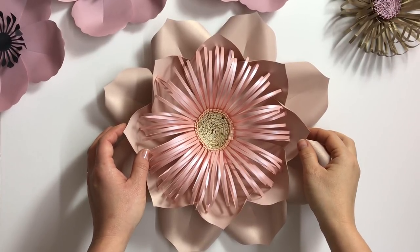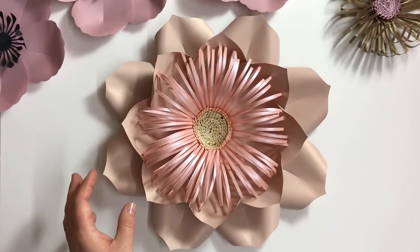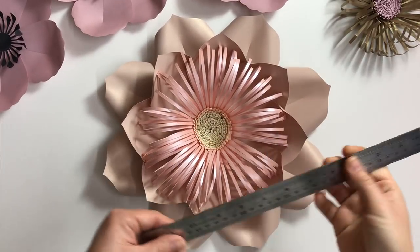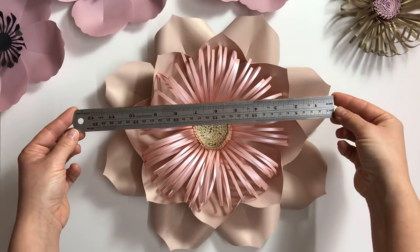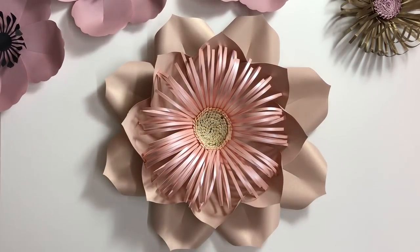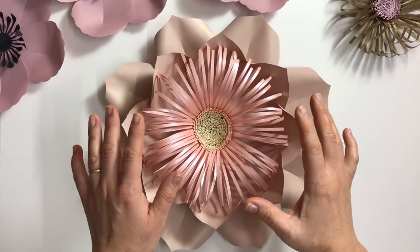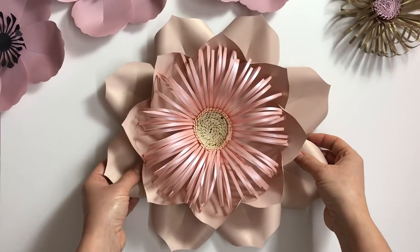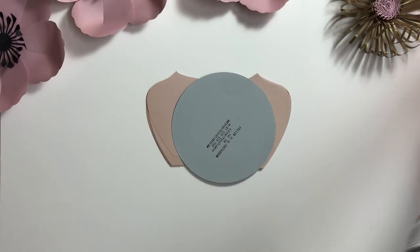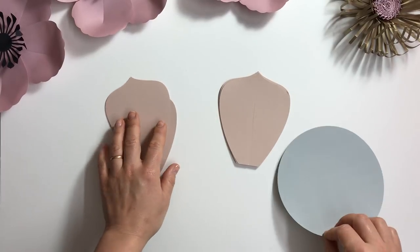Today we're going to work on this beautiful flower which is very easy to make and it's pretty big in size — almost 12 inches or 30 centimeters. It consists of two layers of petals and one giant beautiful flower center. We'll make a little bit different center today, a flower with a different center.